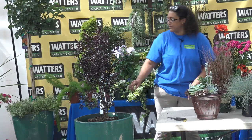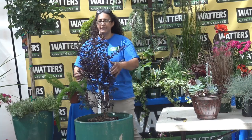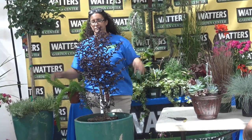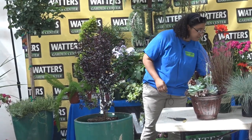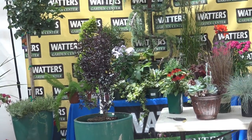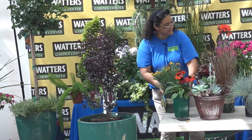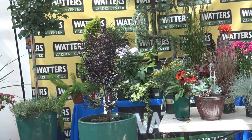So the next step — we've got our thriller, our tall plant that gives us height and catches the eye. Next is our filler. The filler should be something usually pretty colorful, flowery, and kind of full looking. Sometimes you can put in something airy as well, but you still want something good and full. And you can put in multiple things.